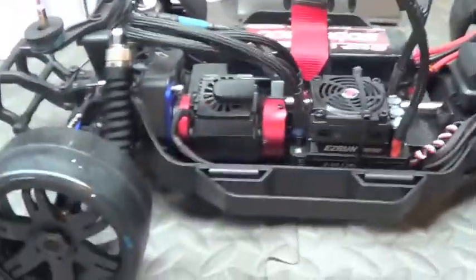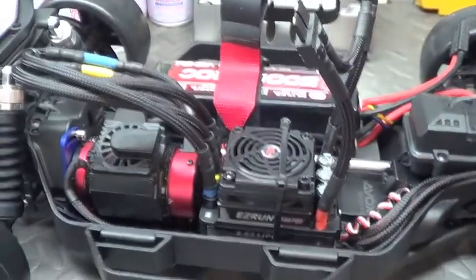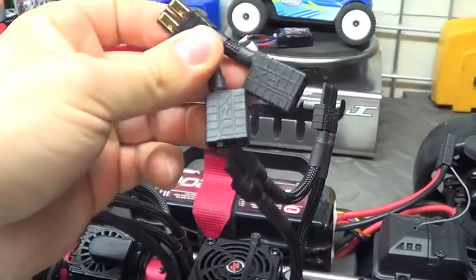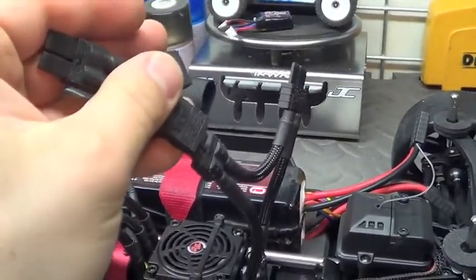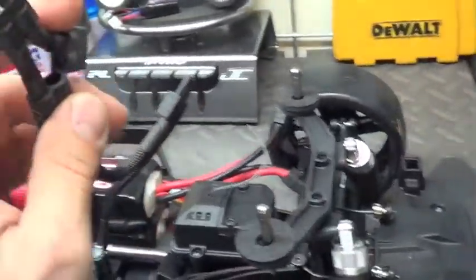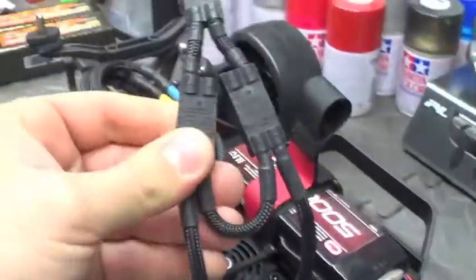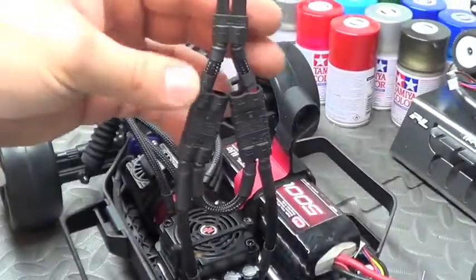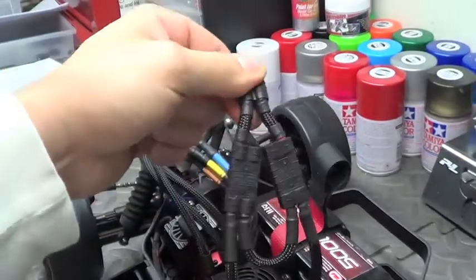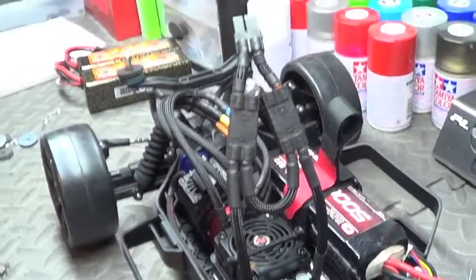I can't wait to get this thing out there running. Like I said, I still have to balance the tires and put a little antenna tube there. I also made this little custom adapter so that I can plug into the ESC and run a single 4S battery. If you plug it in, it just goes ahead and pulls the positive and negative leads — you can plug it into a single 4S, or a 3S if you wanted, but it wouldn't be very fast so I wouldn't do it personally.